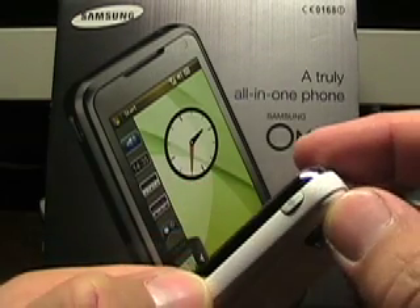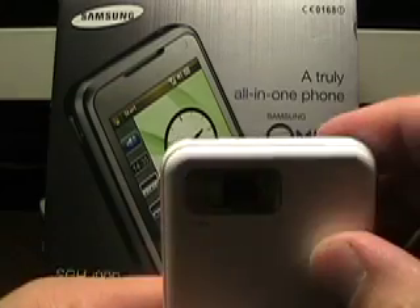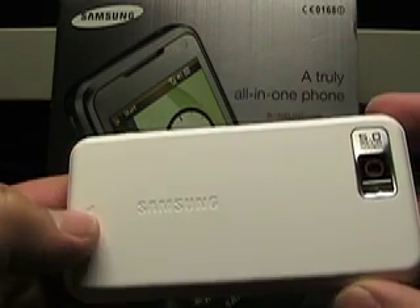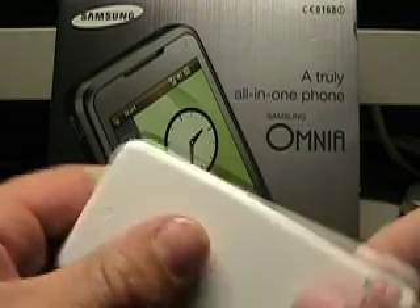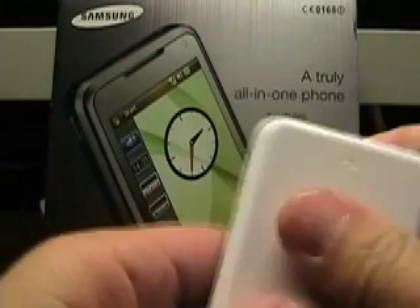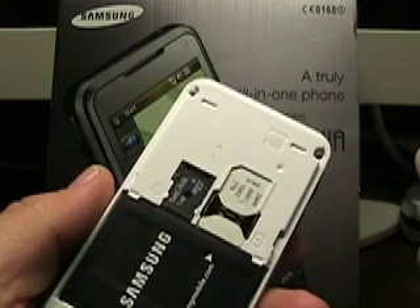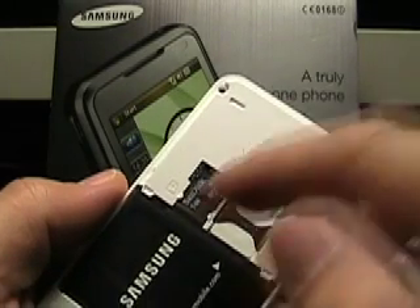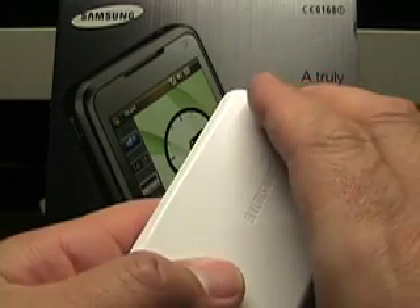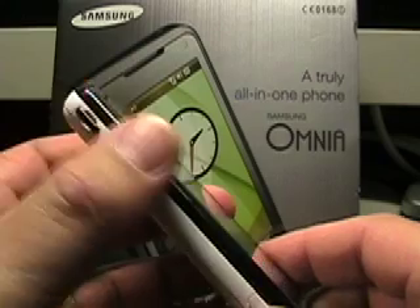Up here is a menu button. Reset hole and the power button, and a 5 megapixel camera. As you can see, this is the white version. And if I slide it down — not that easy to get the battery out — you can see there's the battery, SIM card, and also a micro SD slot, which is nice considering it also has integrated 16 gigs of flash memory.